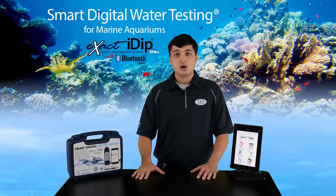Next, you need to install the free app, which you can find in the Apple and Google stores by searching for XactiDip. Once you have that downloaded, we can begin setting up the app for testing.